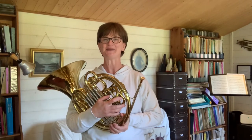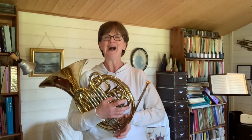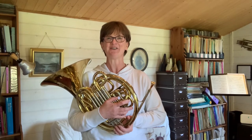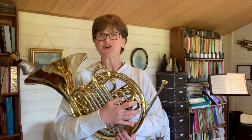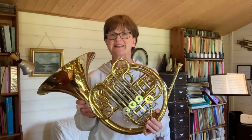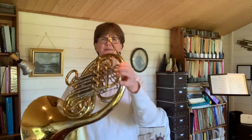Hi, I'm Sue and I'm a professional musician living in Milton of Campsy. Like many of my colleagues in the village, we've all got together and contributed to the Campsy Fest this year online. My job is to tell you a little bit about what it's like being a professional musician and also to get you to make your own French horn, which is one of these.